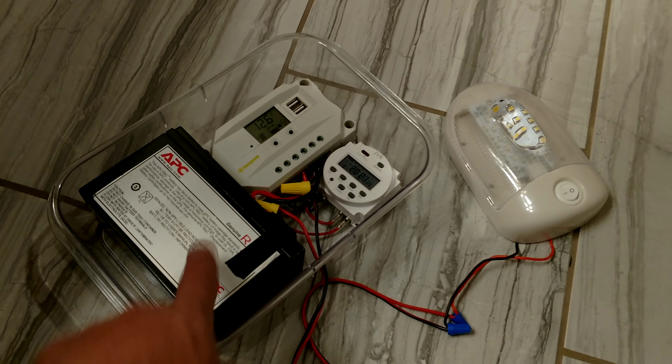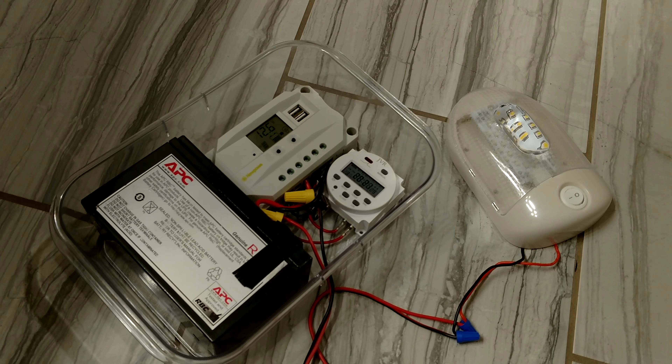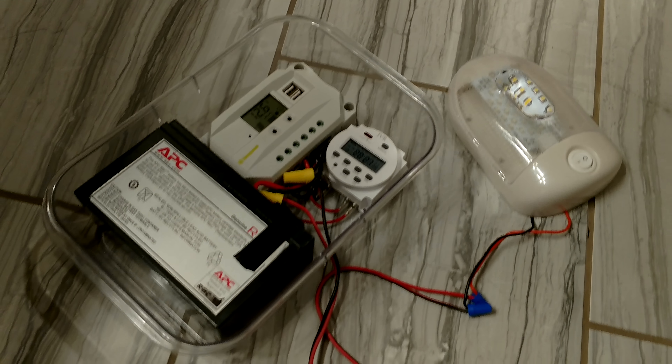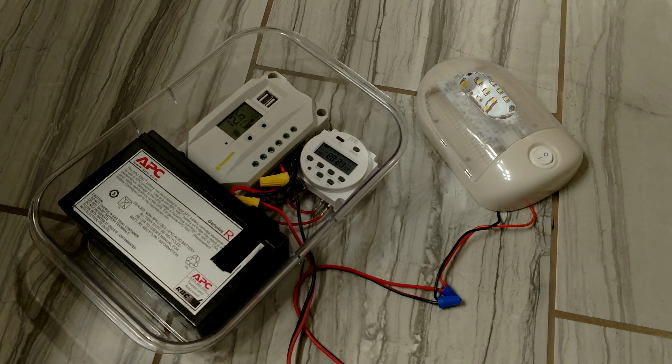I actually have the battery for free. That little charge controller off of Amazon, I think it was 10 bucks. The timer — a lot of people use them for all kinds of stuff — I think it was $11.99 or something like that, 12 bucks maybe. The light I think was like 10 or 11 bucks.